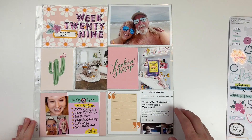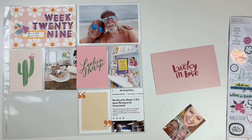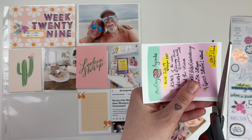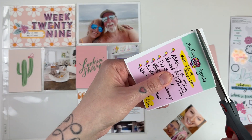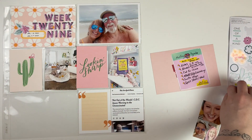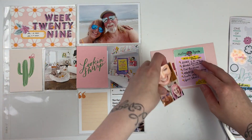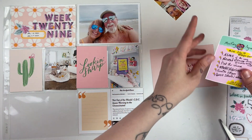It was just an easy week here at home, mostly doing normal household things. The card I'm working on now — I didn't really know how I was going to use that Studio Calico card that says 'lucky in love.' It's a little bit older, from a kit I bought from them, so I decided to just cover it up with a couple of my pictures from this week.